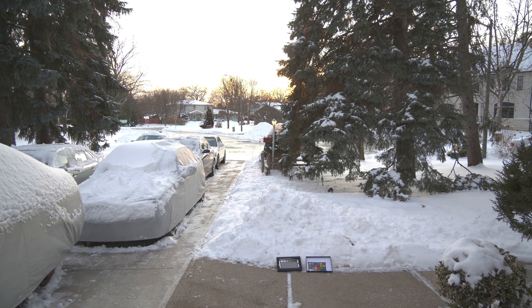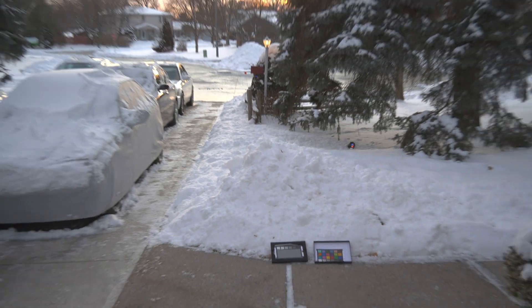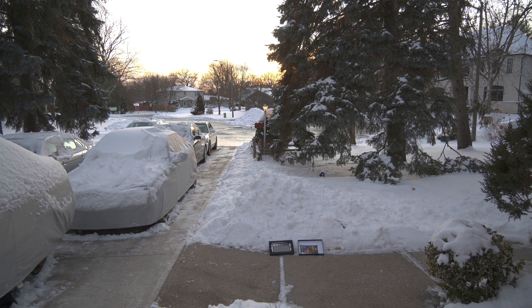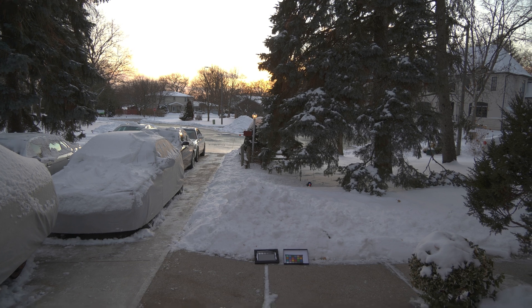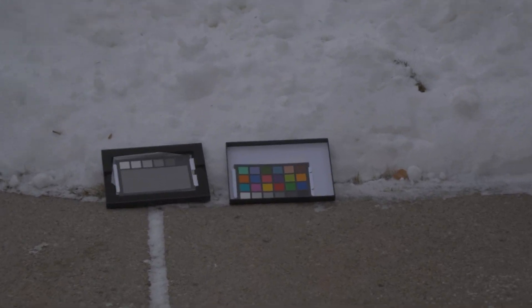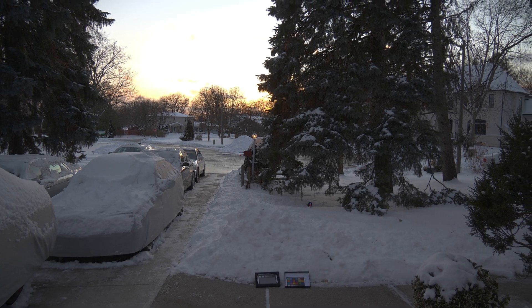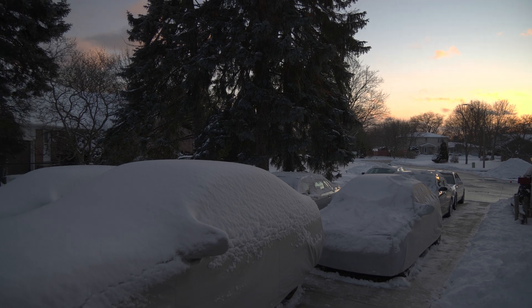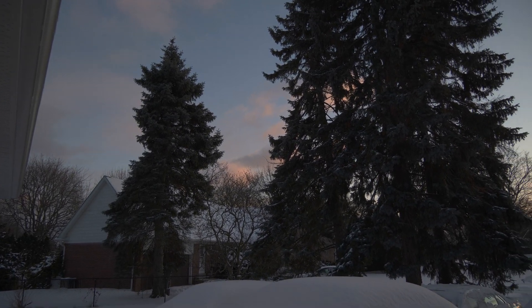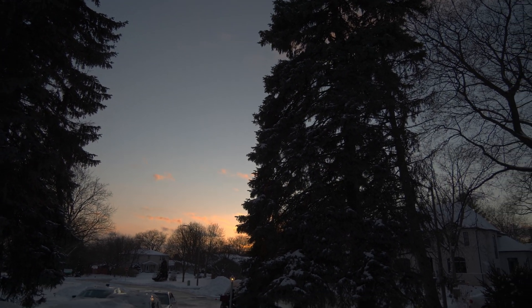I'll just set it to plus two, and plus one. This is the 3.5 aperture, now 5.6 aperture. Let me actually just set it to neutral — so this is plus zero. I was doing plus two thirds previously, but now it's at plus zero only.